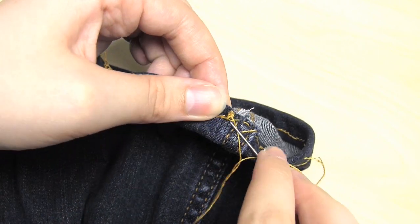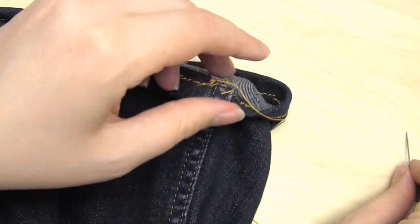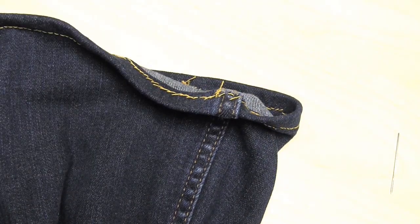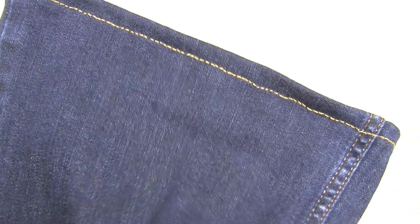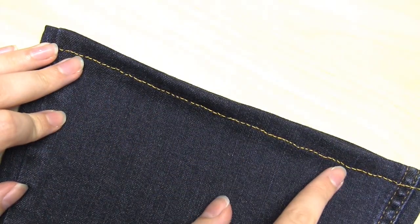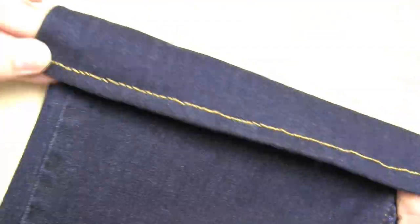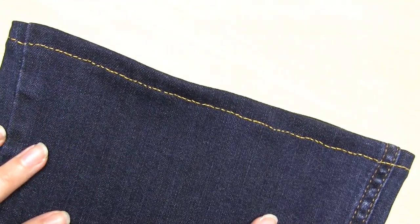Don't worry if your stitches are not quite even or aren't perfectly straight — after all, we're not doing this with a machine, we're doing this by hand, and you won't be able to tell once the jeans are being worn. As a last step, you can press the hem with an iron. And that's it — you've now finished hemming your jeans. I really hope you found this video useful, and thank you very much for watching.